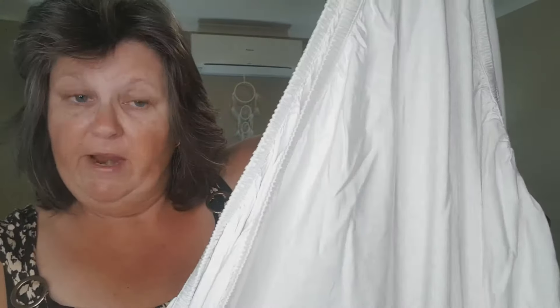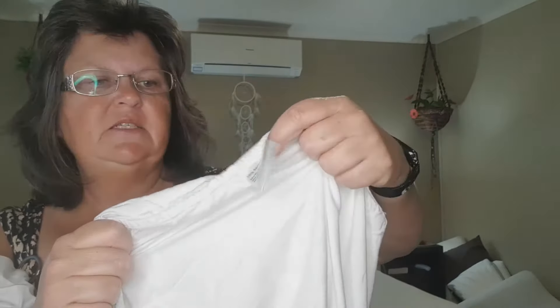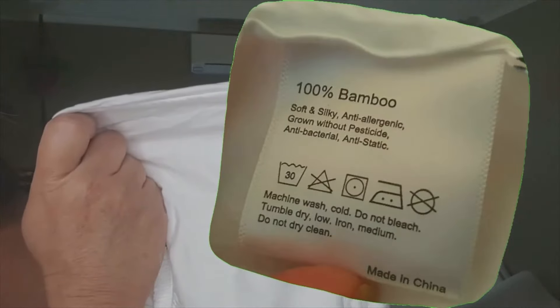The fitted sheet is elastic all the way around with nice neat stitched edges. The tags are on the inside showing brand, size, and washing instructions, and it tells you they are 100% bamboo — soft and silky, anti-allergenic, antibacterial, anti-static, grown without pesticide. The inside corners are folded, rolled, and stitched.